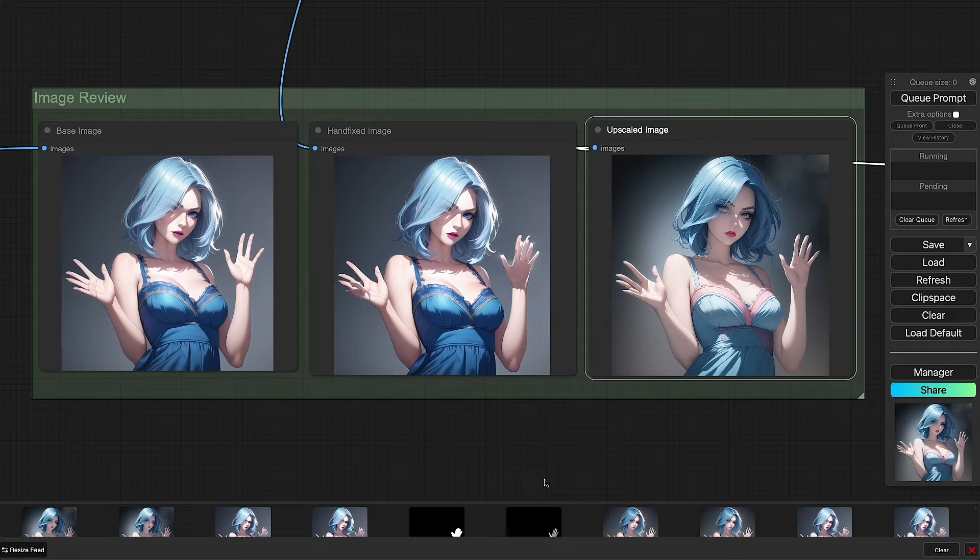Hi everyone and welcome back to the channel. Today we're covering a new solution that's dropped to improve fixing hands, something that continues to plague many stable diffusion images. You can see here in this example how the hands flow from the initial generation and how they improve with each step.